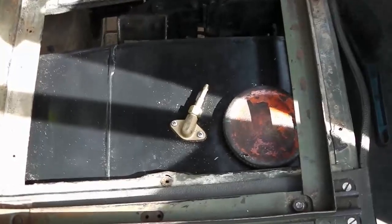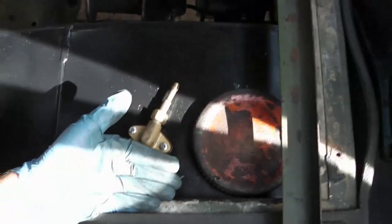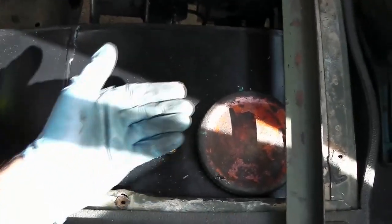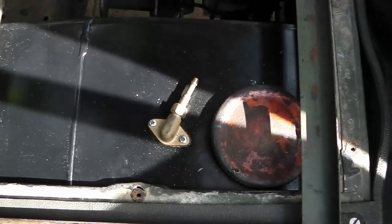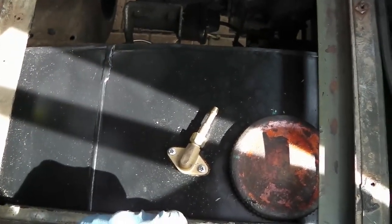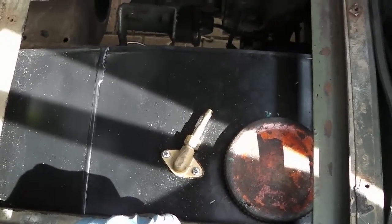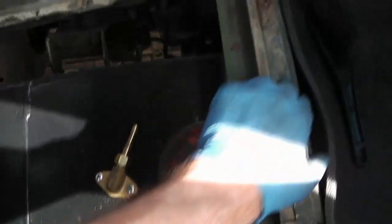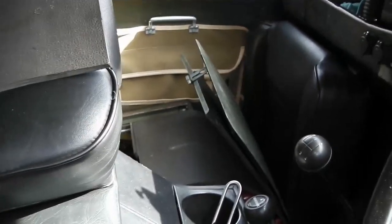It wasn't too much of a fight in the end. It's almost like the lid is too tall - the seat box cover actually sits on top of that which is a bit annoying. I think what I'm going to do is put some different fixings in these two and just add some little thumbscrews or something to hold it down. It doesn't need anything special for the time being, but there is a proper seat box with a catch like the one you can see on the passenger side, so I might sort all that out in time.